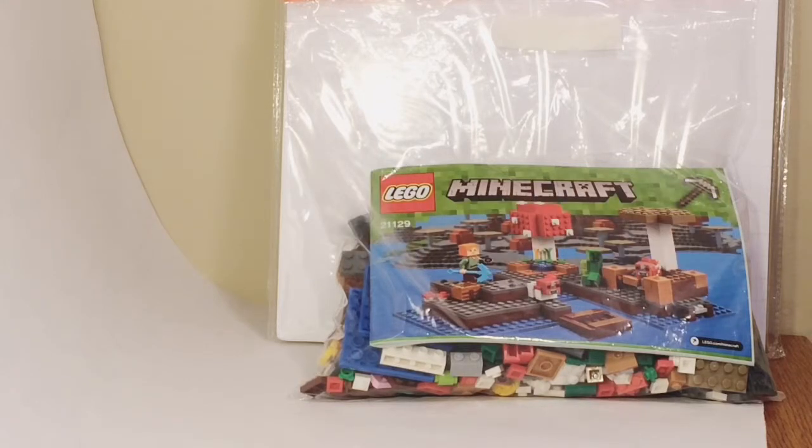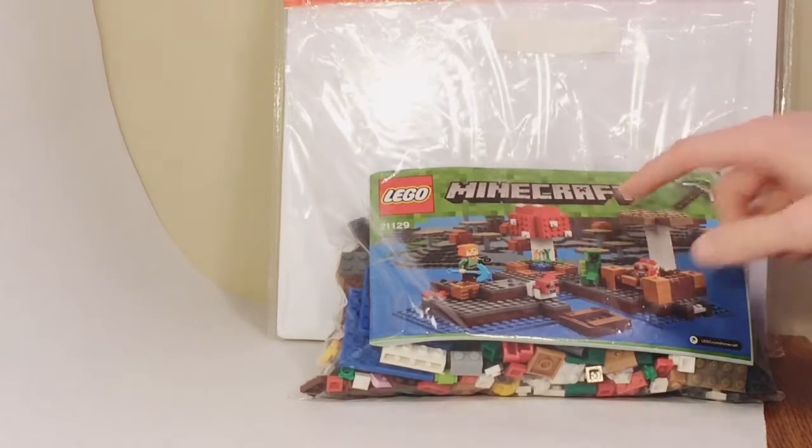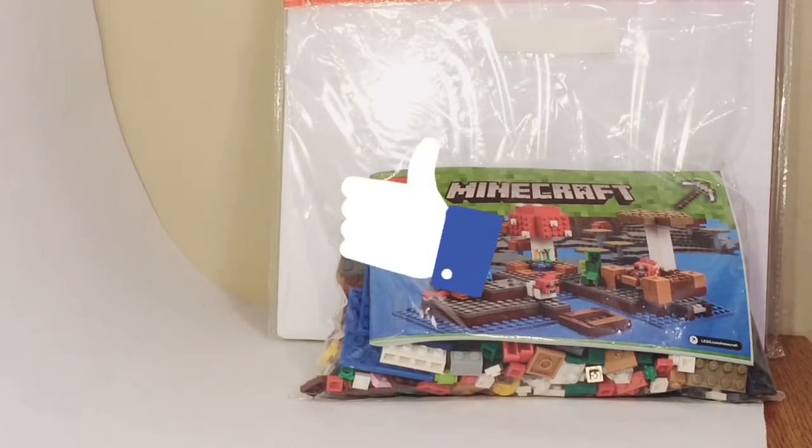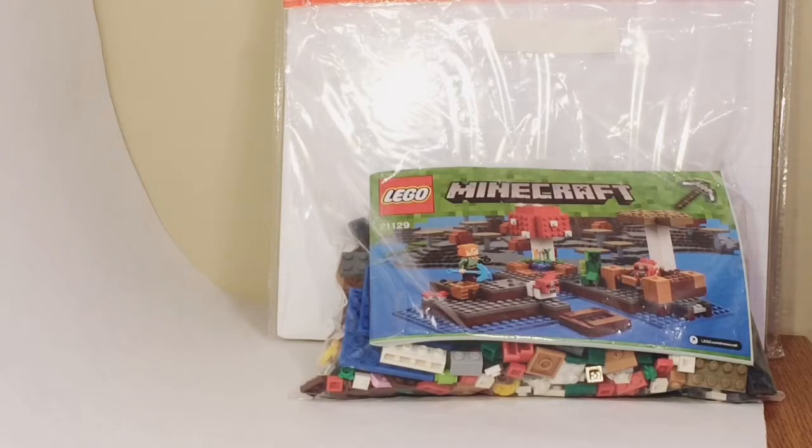That is it for this haul. Stay tuned for that studio update coming soon because of the lights I bought. And if you want me to do a building review of this set — I have the instruction manual — please smash that like button, and if I get to 10 likes I will do a review on that set. Stay positive and have a great day.